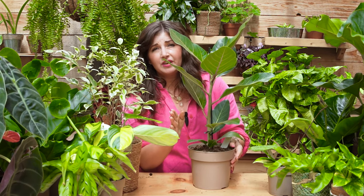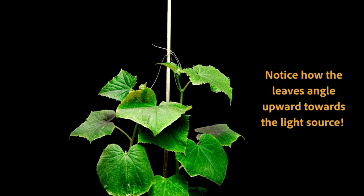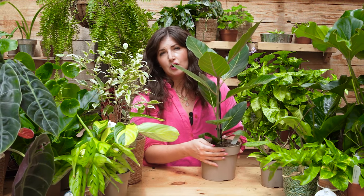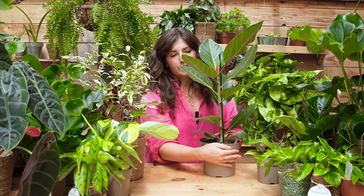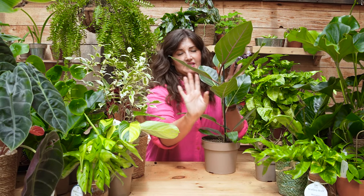One other tip: plants will angle their leaves toward the sun. So if you have a ficus near a window, it might start angling all its leaves toward it. Every couple of weeks — or at least once a quarter — rotate your pot about a quarter turn so the plant doesn't angle all its leaves one way and tip over. If you want the plant to grow nice and upright, just remember to rotate it regularly.